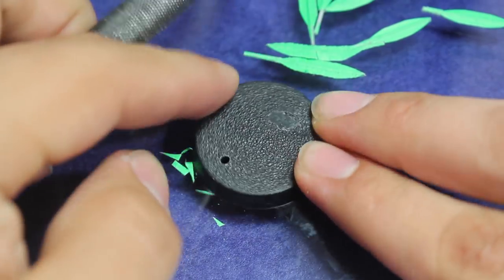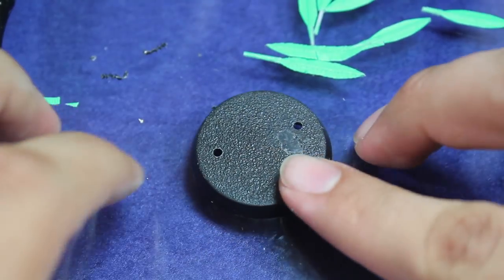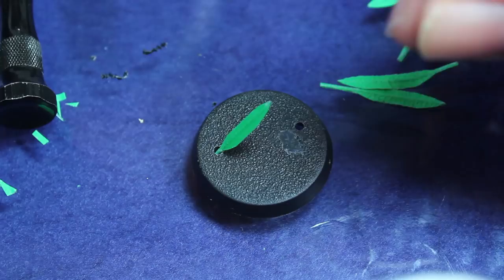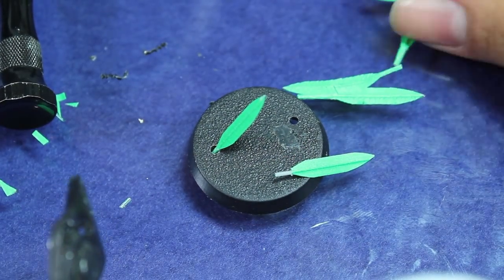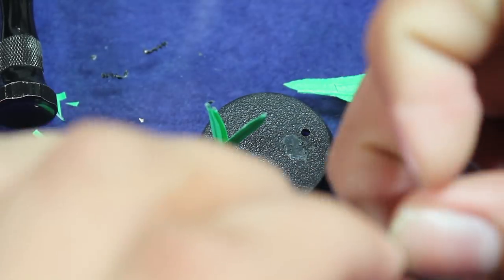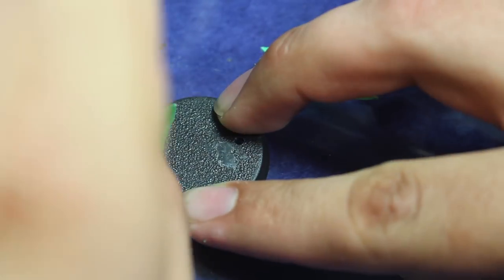Then I took a hobby drill and started cutting some holes into the base that I'm going to be putting my plants into. I took each leaf and put their tang through the bottom of the base, clipping them so they didn't stick out past the bottom, and I put as many as I could into each hole. I made sure to put the solid leaves together and the fern leaves together.